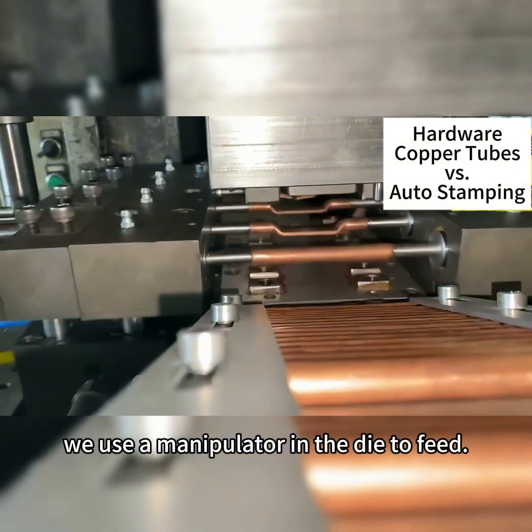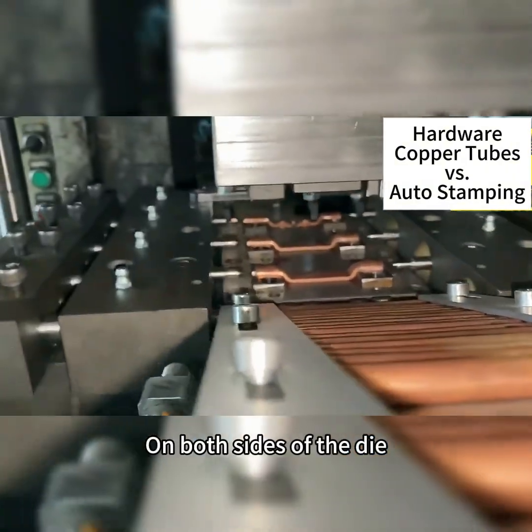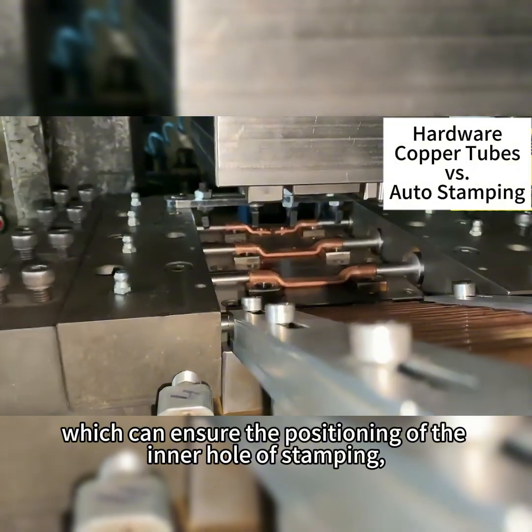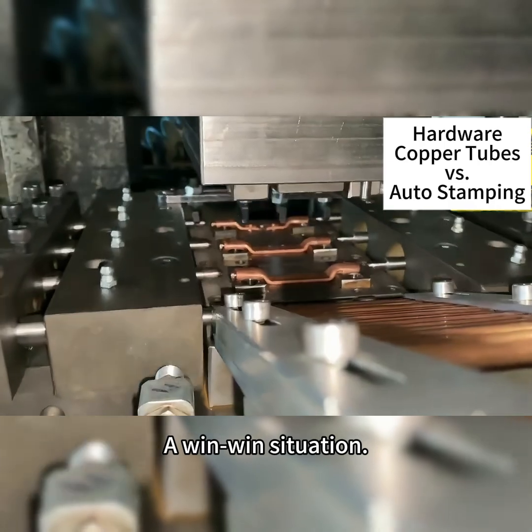As you can see, we use a manipulator in the die to feed, which makes full use of the shape characteristics of the round tube. On both sides of the die, a pin-tight manipulator is used, which can ensure the positioning of the inner hole of stamping, while also taking into account the material transfer between stamping. A win-win situation.